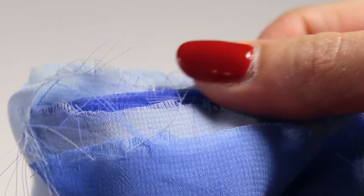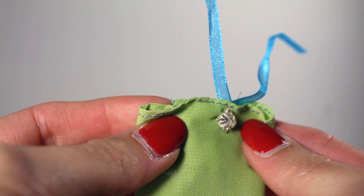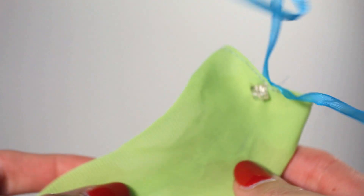Chiffon is very difficult to work with — it's slick, it's thin, it frays a lot. I've used it a couple of times before, like remnants I had when I was younger, and those projects did not turn out very good because it's a really difficult fabric.